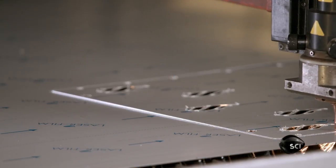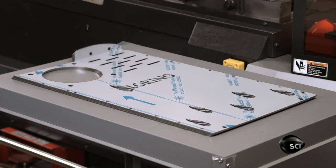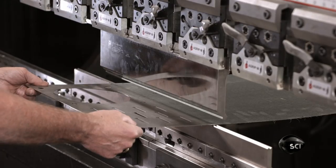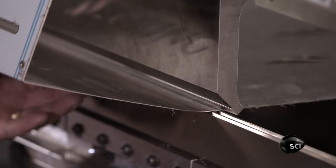This computer-guided laser cutter is slicing out a safety component called the heat shield, which prevents the Roastmaster from accidentally touching a hot surface. The heat shield, like many other parts cut from stainless steel sheets, has to be formed to a very precise shape.